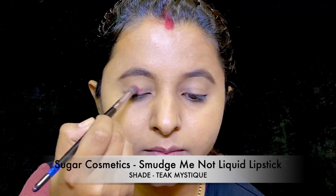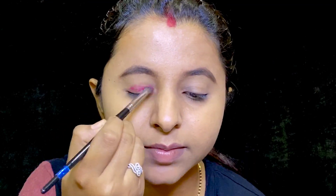I have taken Teek Mistique from Sugar Cosmetics and am blending it all over my eyelids nicely with the fluffy brush by PAK Cosmetics.